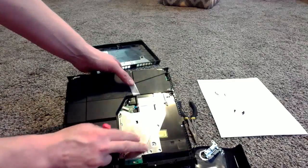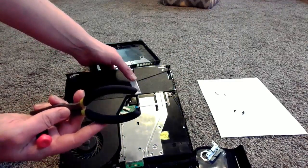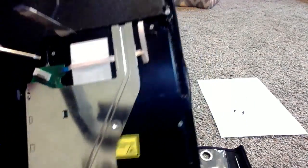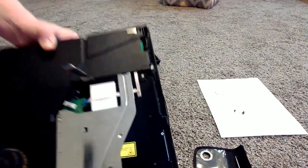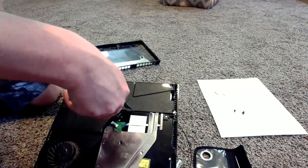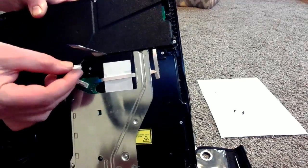Now we have one more screw to pop this disc drive out, but first this is where the needle nose pliers come into play. As you can see right here, we have a wiring harness that is plugged into the drive. It's a little difficult to see but there's a piece of black electrical tape on that harness. We're going to take our needle nose pliers and pop that out. Very carefully, because you can also break these wires — just grab the electrical tape there, give it a little tug and pop it right out. There you go — we got that popped out.